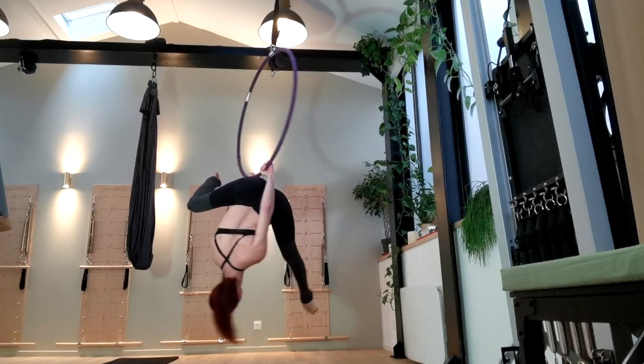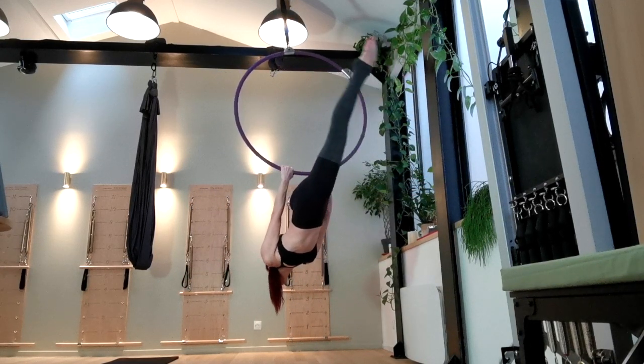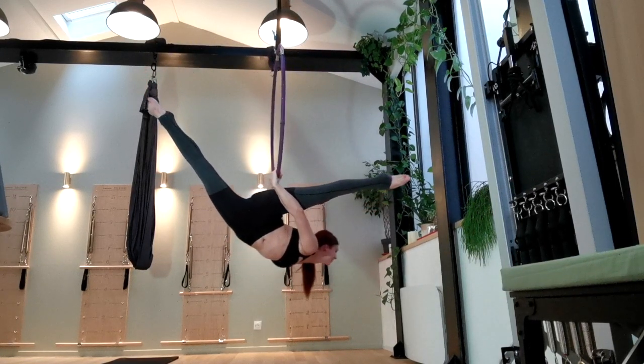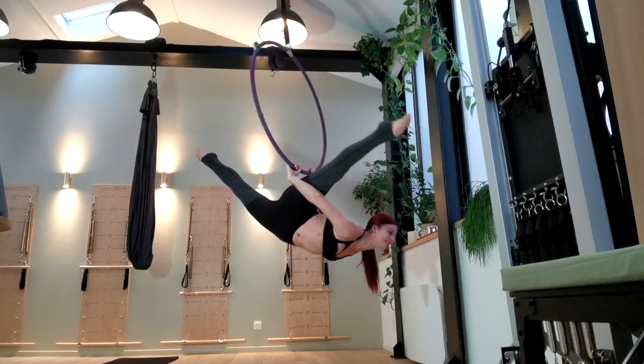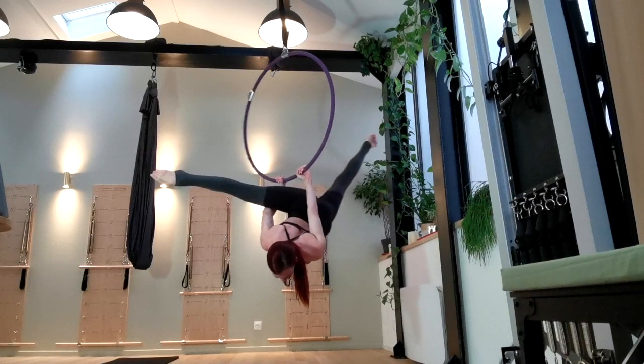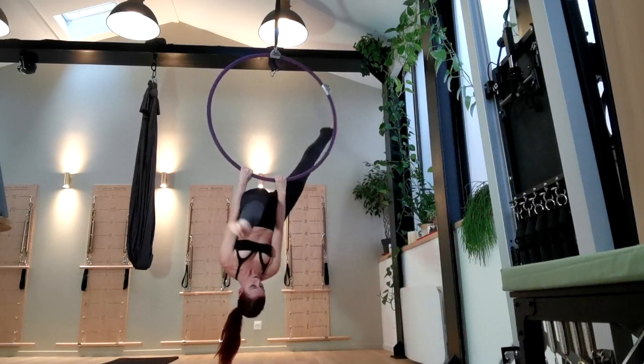Finally, unhook your knees and bring your hips forward through your arms. The weight of your hips coming down will bring your arms into a skin-the-cat position behind you, and you should feel like your back is arching slightly. I like to lift my legs up a little bit in this position because I think it makes it look a little more unique and hyperextended.